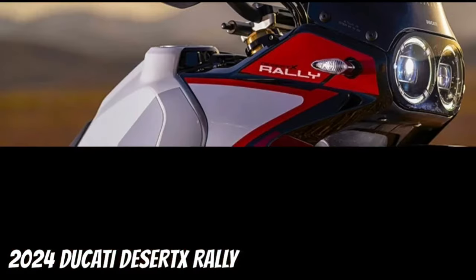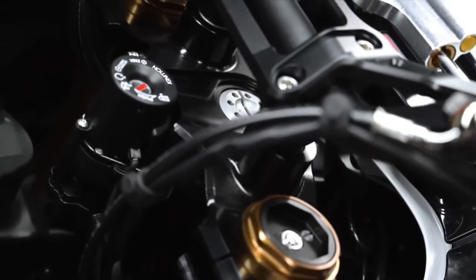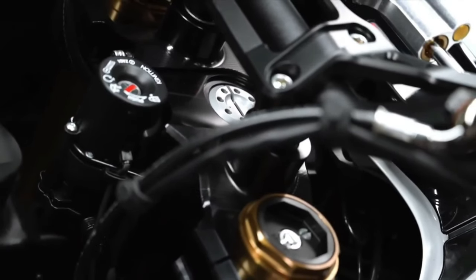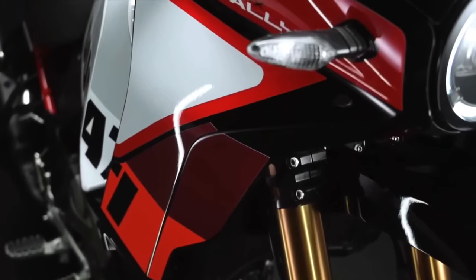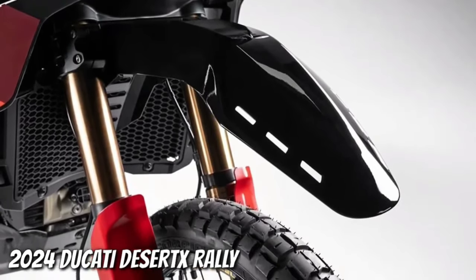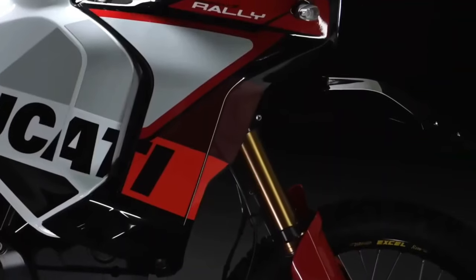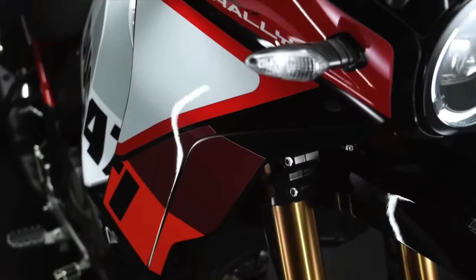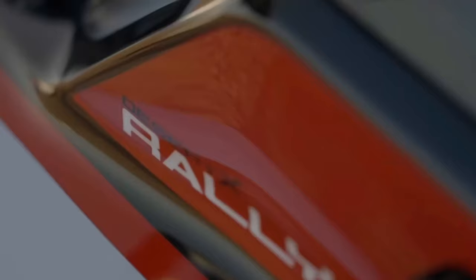Like the regular Desert X, the Ducati Desert X Rally has an aluminum swingarm, but the pivot point sits in a different spot. A fully adjustable KYB shock features a bigger piston than the base model's unit. With the suspension changes, the Desert X Rally's ground clearance now sits at 280 millimeters. Like its sibling, the Desert X Rally wears a 21-inch front wheel and an 18-inch rear wheel, but the rally's wheels are built with billet aluminum hubs, Excel rims, and Pirelli Scorpion Rally STR tires. Its rear wheel is half an inch narrower than before.